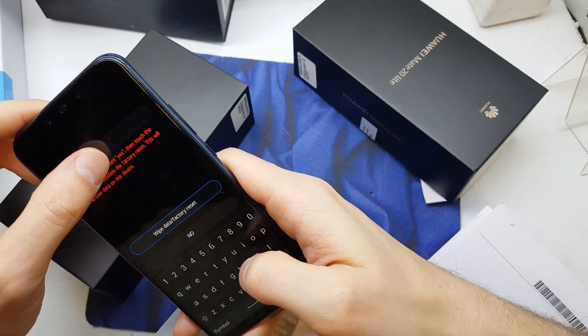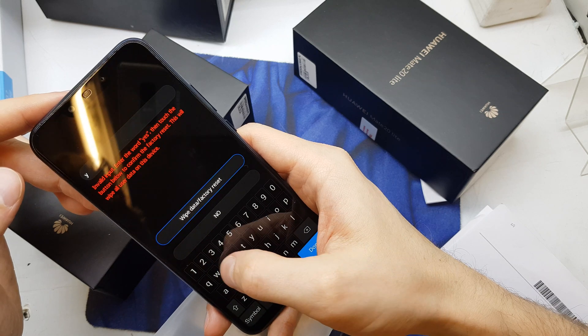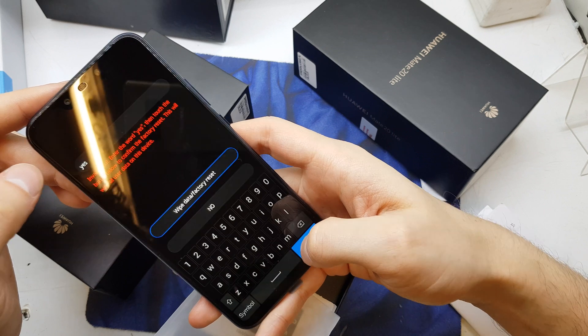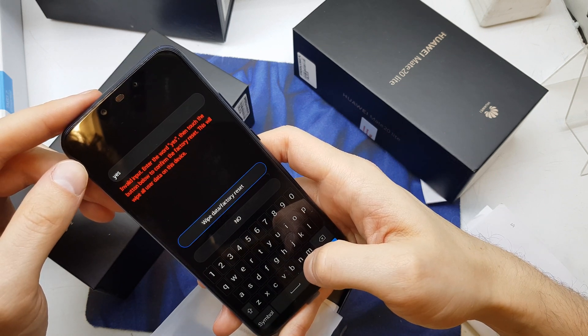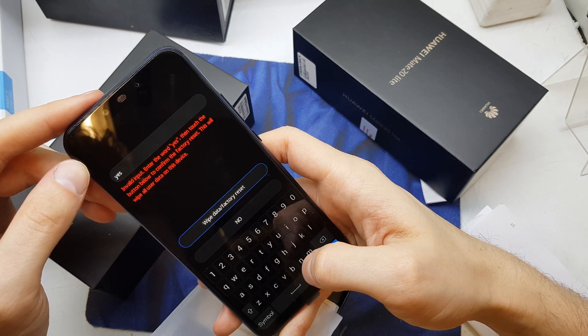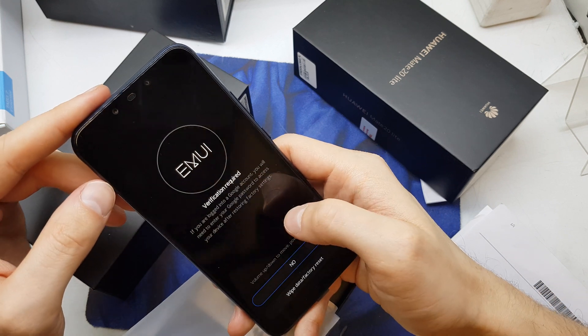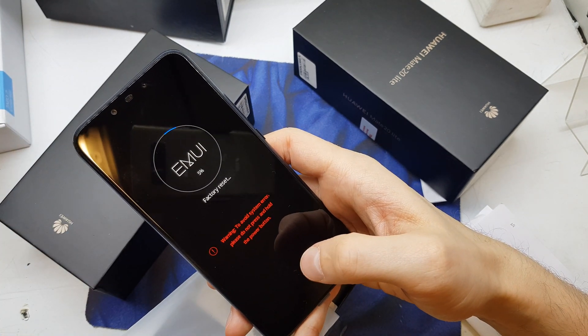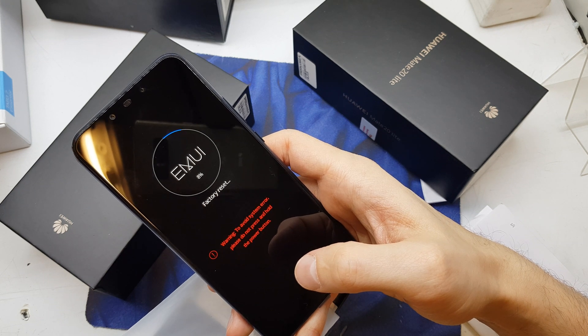Choose yes. If you get an invalid input message, enter the word yes then touch the tick. One more time, and now wait for the device to reset.